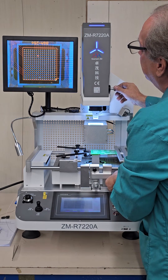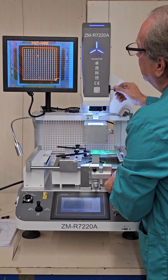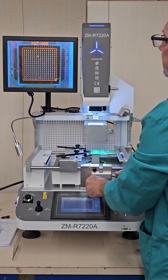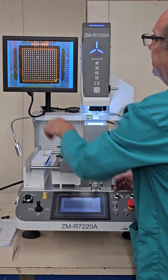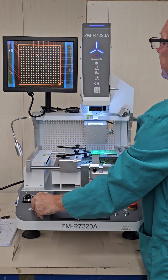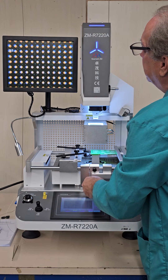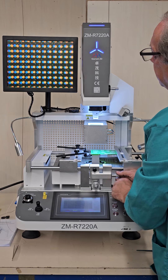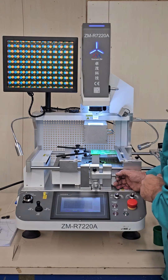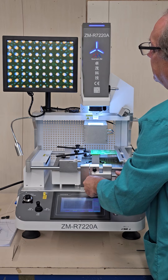I'll rotate a little bit and bring it back. We just do the rotation left and right until we have a nice straight line. Once it's in a straight line, I can move the pads onto the solder balls. We can confirm we're going to have a square on all four corners. I'm going to zoom in and fine-tune the placement — you can see our solder balls in blue and our pads in gold. We're going to bring the pads on the solder balls to the center of the pads.